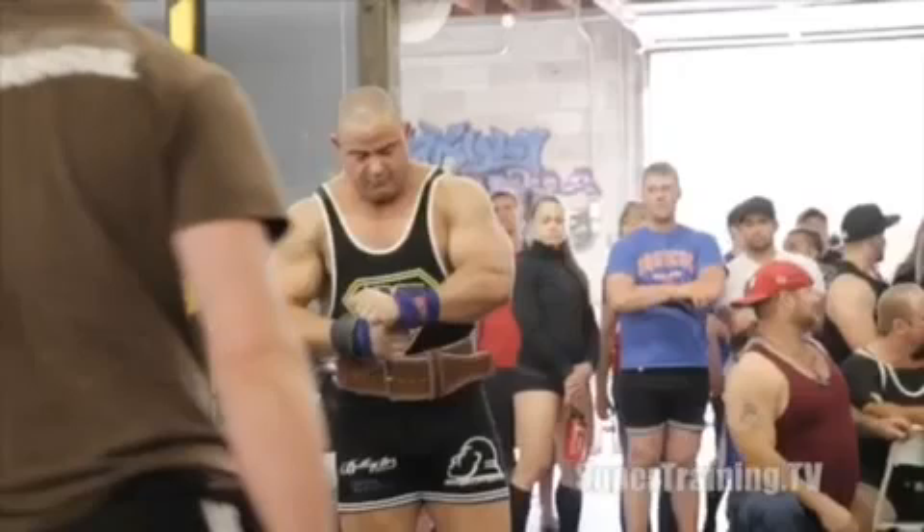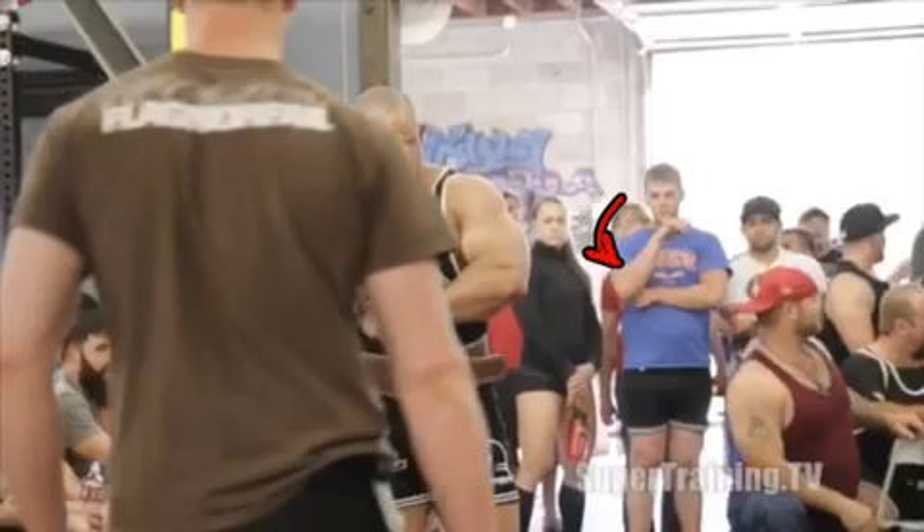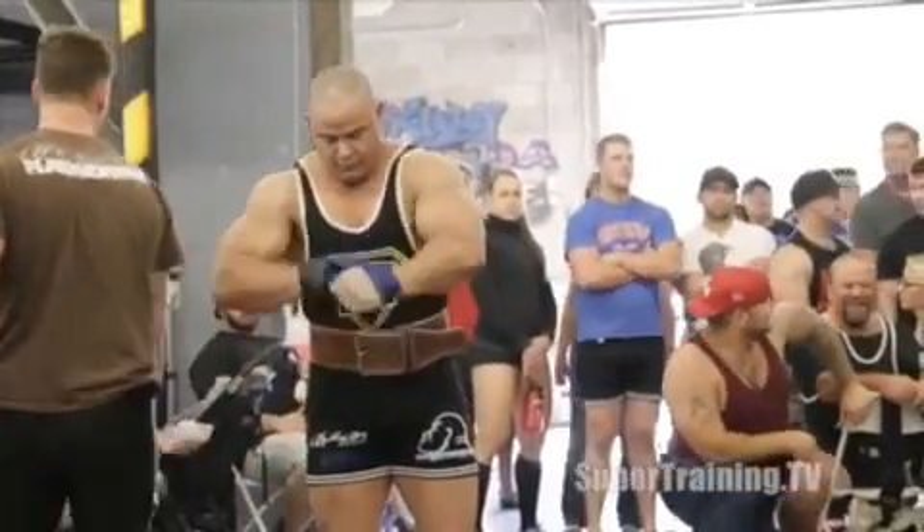I want to point out a couple of things that went on on this day on the bench press. Something to point out real quickly, we have Katie Hogan right here — very important celebrity guest appearance. Notice the short shorts. We also have Katie Hogan's mom, the inventor of Katie Hogan. So that's pretty cool. Everybody else is kind of worthless. Let's roll the tape and let's see what's going on here.